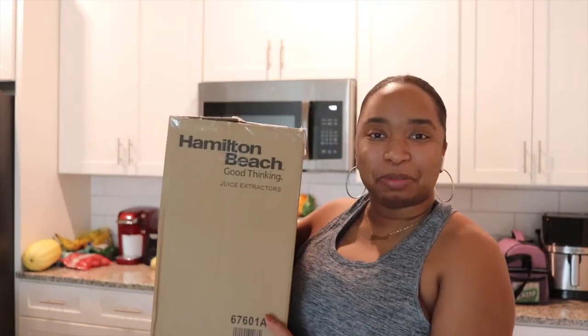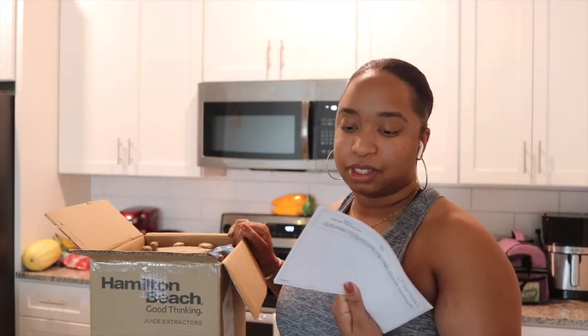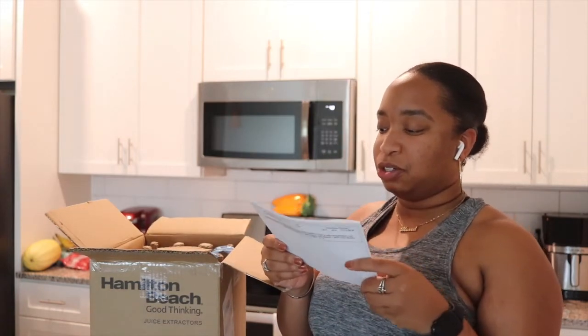So here we are — I just bought a juicer two days ago, shout out to Amazon Prime. We're gonna do an unboxing of this juicer. I've never owned a juicer before. I think my mom might have had one years ago but I don't even know the last time we used that. I got ahead of myself and started cutting the box open earlier because I forgot I was going to be doing a video, but I promise I have not taken it out of the box.